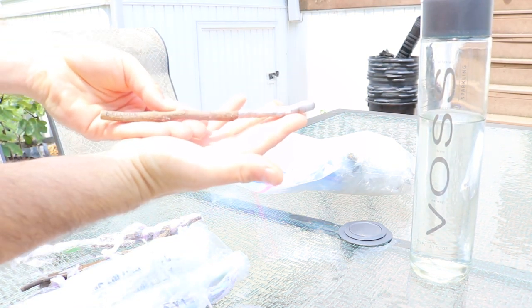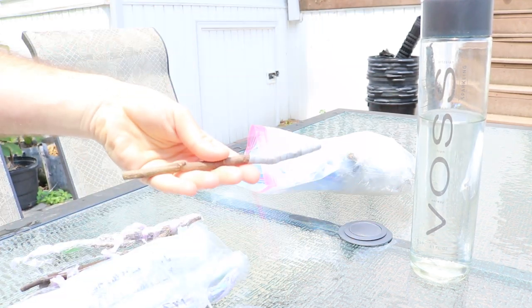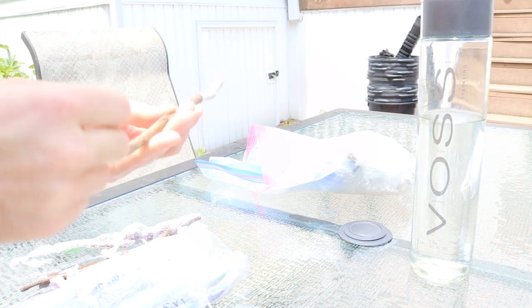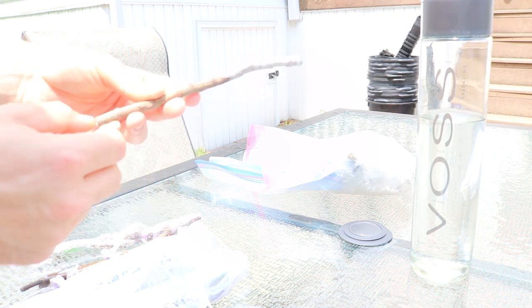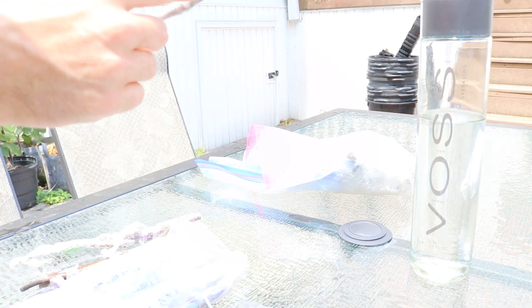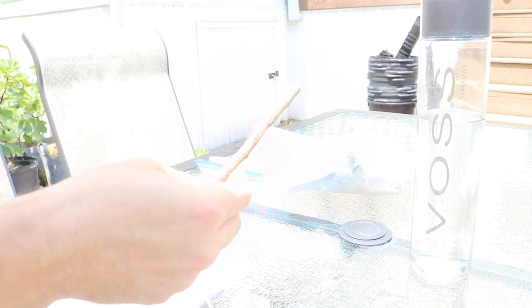We can also plant cuttings in a trench horizontally. Using a knife, make a little trench, move some dirt away, stick the cutting in, and cover it back up — the buds will come through the soil no problem. This gives us far more nodes underground, maybe eleven versus seven vertically. Additionally, if you score the bark and expose the cambium, roots will also form at those scored locations.